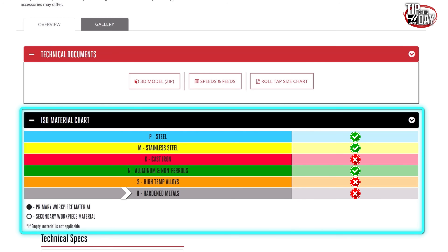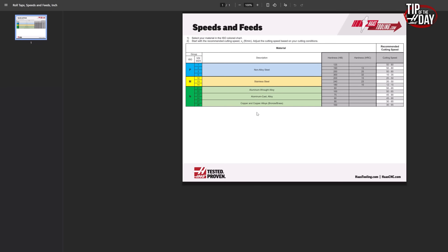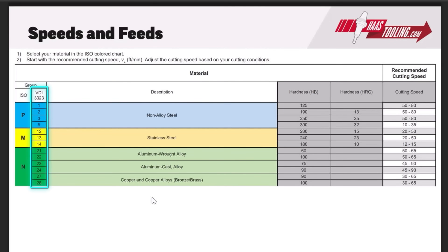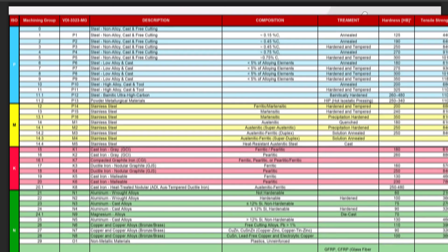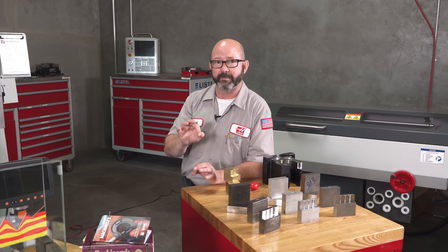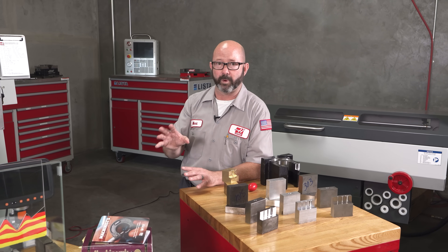If we want more information, we can go to the speed and feed chart on the website. There's actually a list of materials underneath the VDI 3323 spec. If we look up that spec, there are all these different material groups that are very specific — group 23, 24, 25, 26, 27 — some are okay and some are not. There are very specific VDI 3323 groups that we can and cannot form tap.